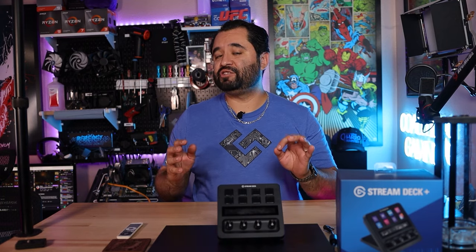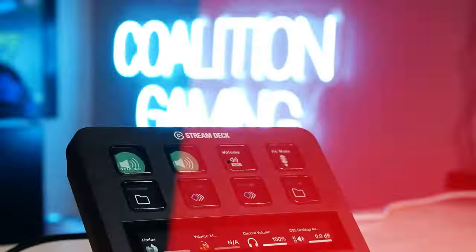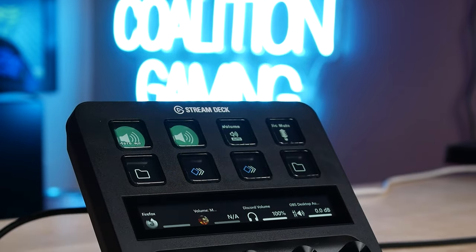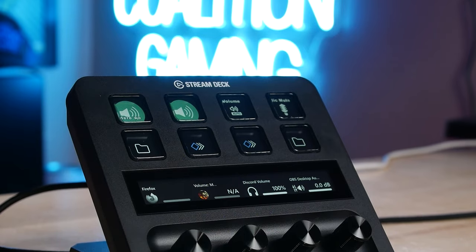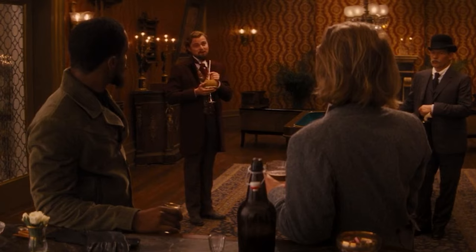The Stream Deck Plus is game-changing. Let me tell you why. Elgato went and added knobs to the Stream Deck, and even though it came at the cost of seven keys, the functionality you gain is insane. You had my curiosity, but now you have my attention.